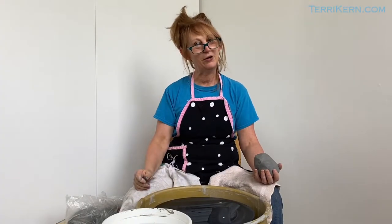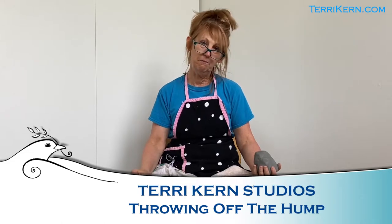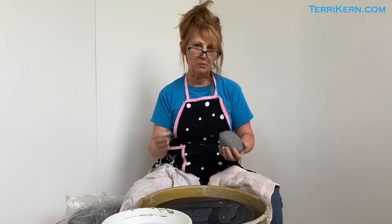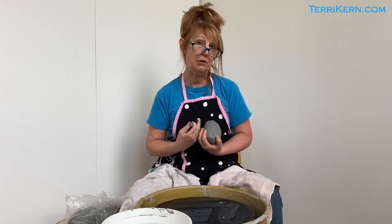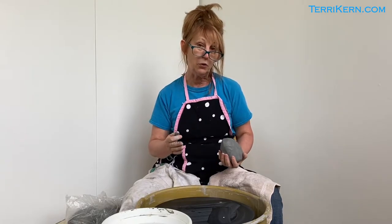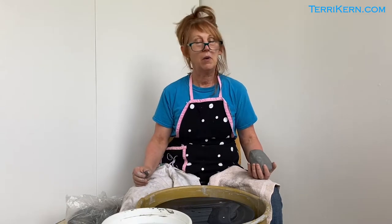Hey everybody, how you doing? It's Terry Kern here and welcome to Terry Kern TV. I'm trying to do some ceramics tutorials for anybody who's interested. The thing about throwing is there are many different ways to get to the same result, so what you see me doing may be different from what you saw a teacher doing or what another professional does. That's the cool thing about throwing — everybody adapts it to how it works best for them.